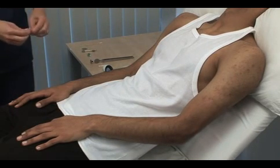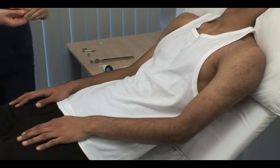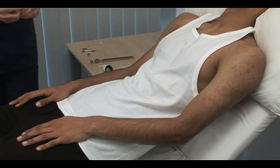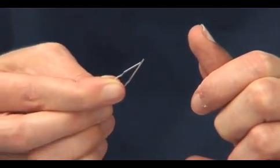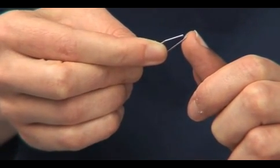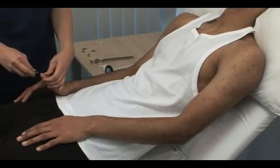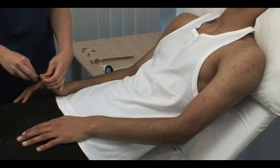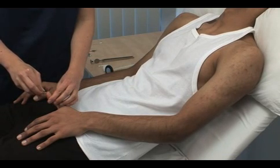Test two-point discrimination using an opened-out paper clip. Ask the patient to look away and apply either one or two points to the pulp of the patient's forefinger. Can you tell me whether I'm touching your finger with two points or with one? Test both the middle fingers and the thumbs.